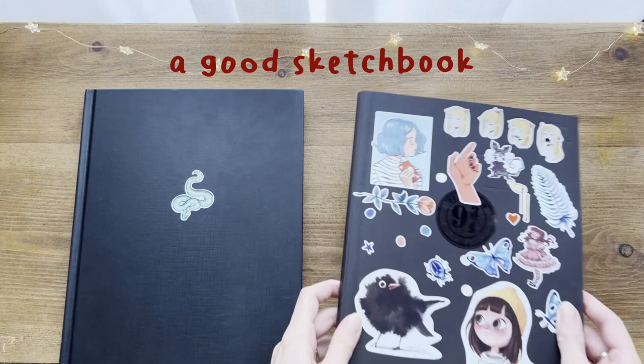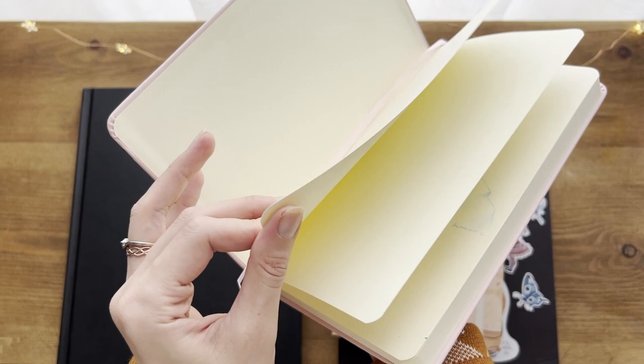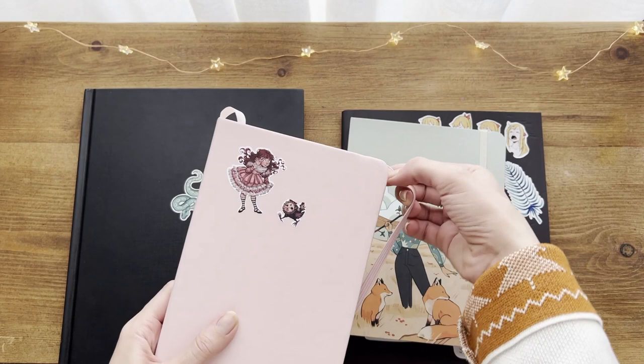You never go wrong with a good sketchbook — it's like the most universal simple thing that makes an artist happy. There are a few things that I take into consideration when it comes to choosing a sketchbook, the first one being the thickness of the paper. I try to stay between 100 and 250 GSM, so the paper can work with different media and can take a lot of erasures.